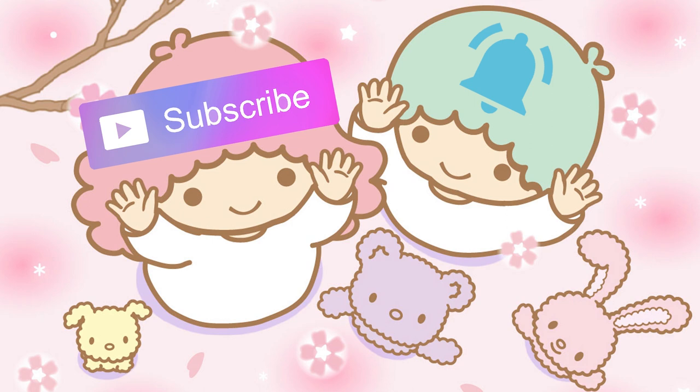Subscribe and hit the bell button so you don't miss any videos. Hey everyone, it's Miwako, welcome back to my channel! On today's video I have another Mori Girl haul and I'm so excited to show you everything because I know a lot of you have been waiting for this video.